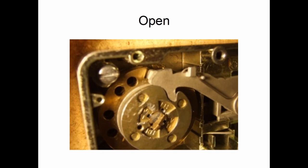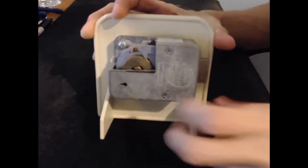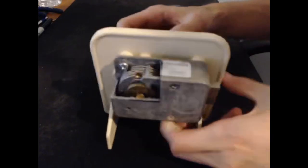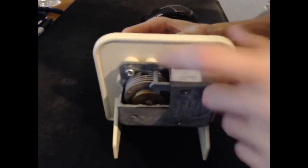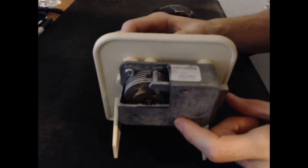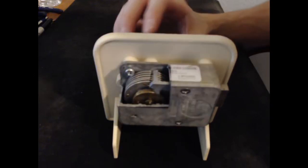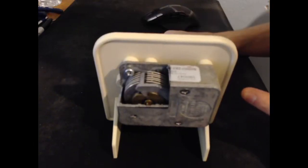To demonstrate that, I have a lock here. If we look at the back, you can see the drive cam — whenever I spin the dial, the drive cam moves with the dial. So if I were to dial in the combination, that would involve putting the gate of the first wheel under the fence, then the gate of the second wheel under the fence as well, and then the gate of the third wheel. I simply turn the drive cam so everything can fall in, and that will retract the bolt when I continue turning.